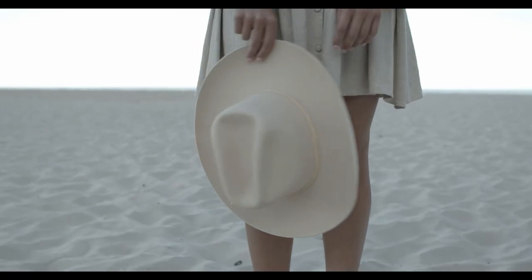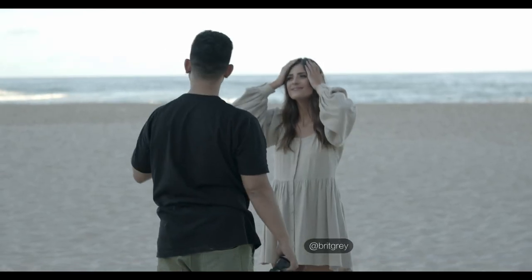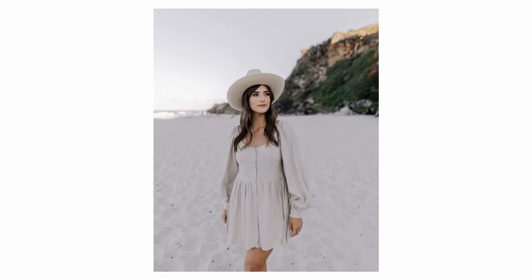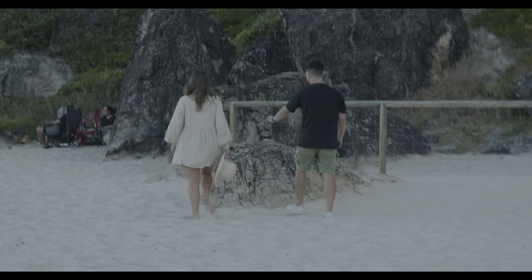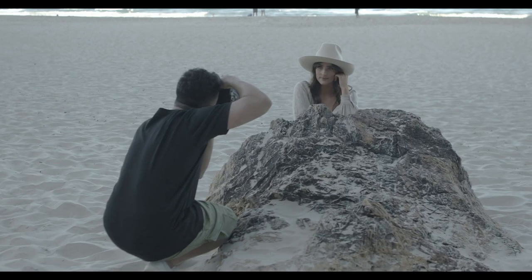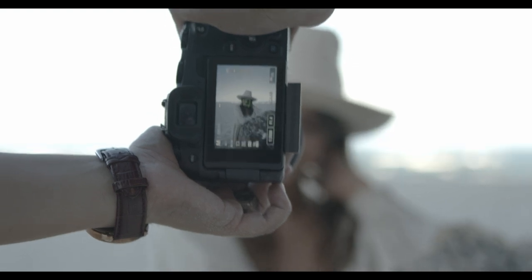So basically on my shoots I get the model to look to the left, look to the right, I'll get a look at the camera. I kind of want to vibe in between a photo shoot and a travel shoot. I just get her to lean up against the rock, keep her really relaxed — she looks at the camera, looks away from the camera, just really chill vibes.